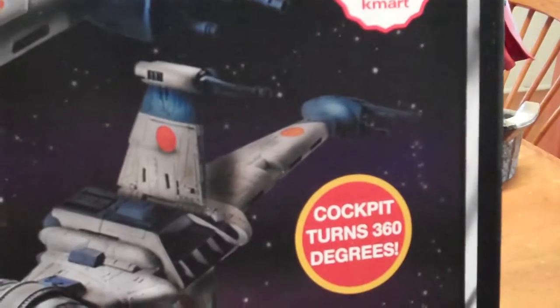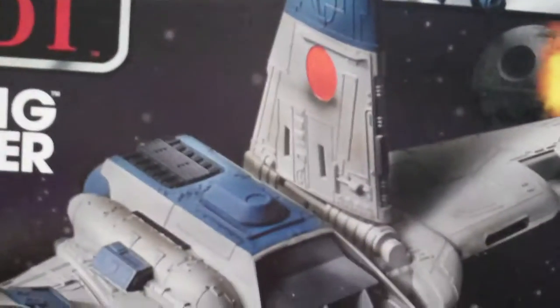So that's pretty much the box. Actually, this was the Kmart exclusive — things you discover when you spin the box around. So this was the Kmart exclusive.